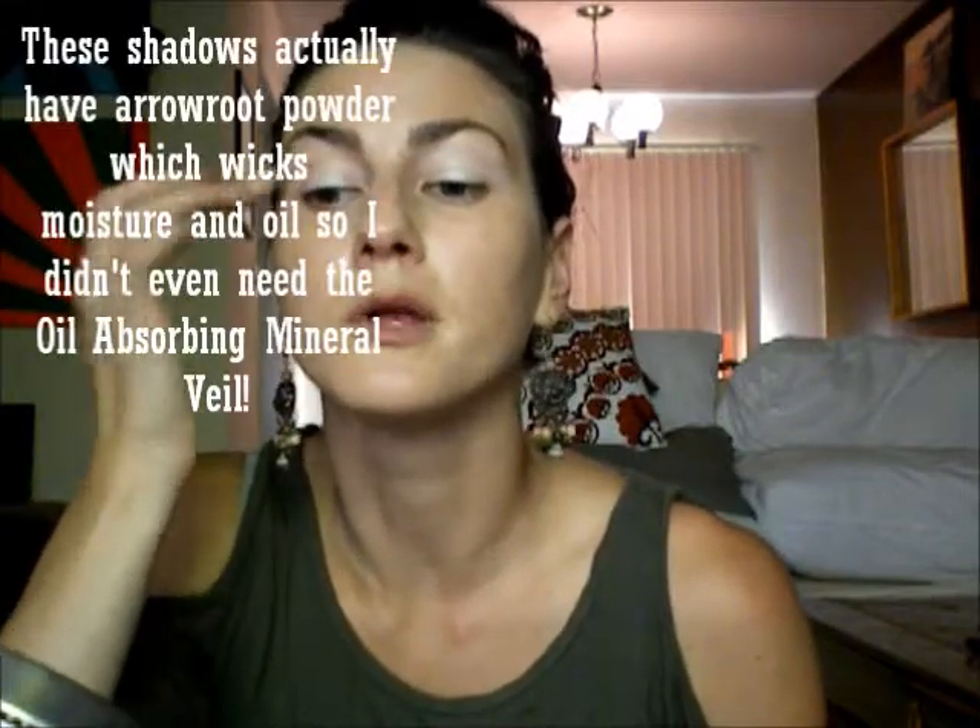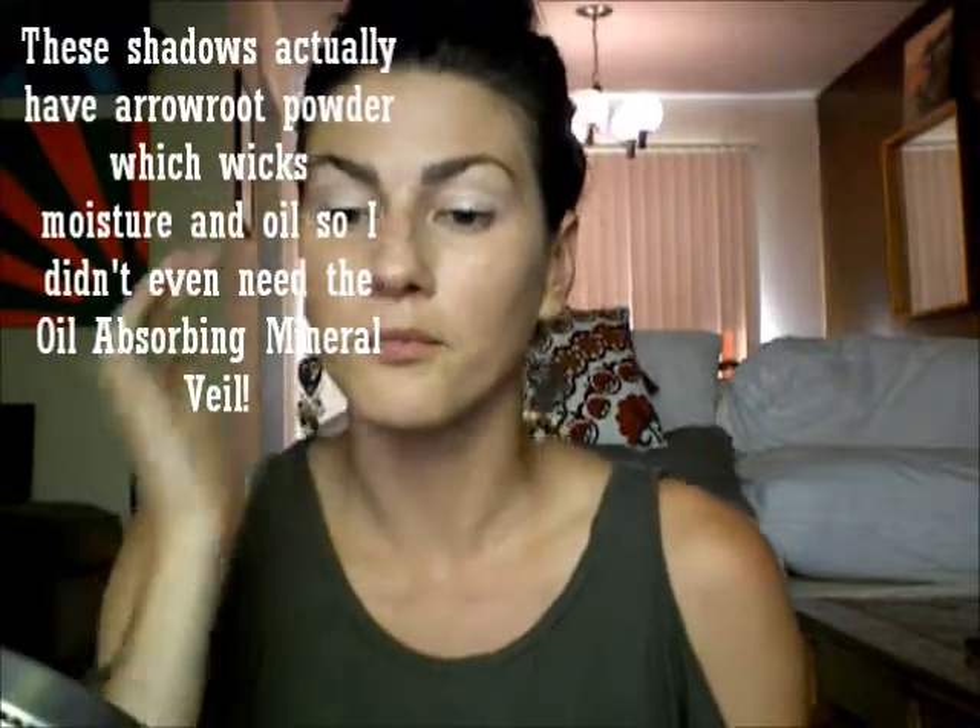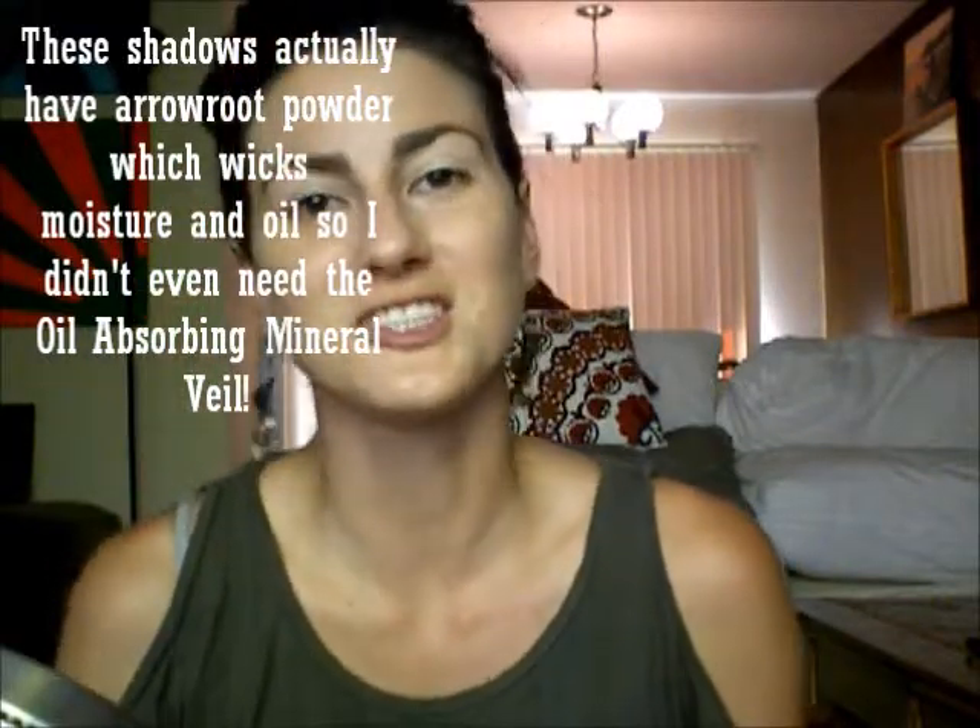There are the brows. I'm going to do a light sweep of this All Natural Face Vegan Eyeshadow Primer. I usually put the oil-absorbing mineral veil on top of this and then a cream shadow from Pumpkin and Poppy on top of that, but I'm not going to do either of those today since this look is just for you guys and I don't need it to last a super long time. Okay, so I have my primer on.